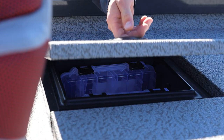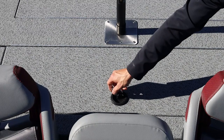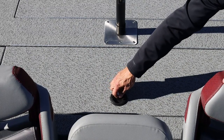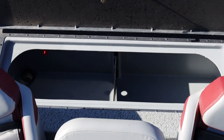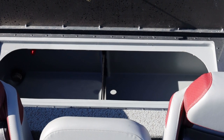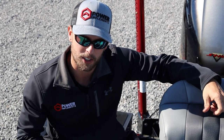G3 is also kind enough to throw in a couple of tackle trays to get you started. Here in the center aft deck is the 33-gallon live well we discussed earlier. It's got a divider in it, so if you need to cull your fish during a tournament, they've made that convenient and easy to do.